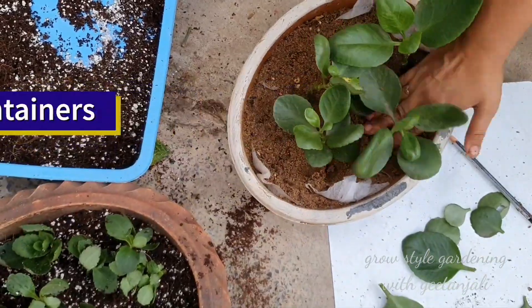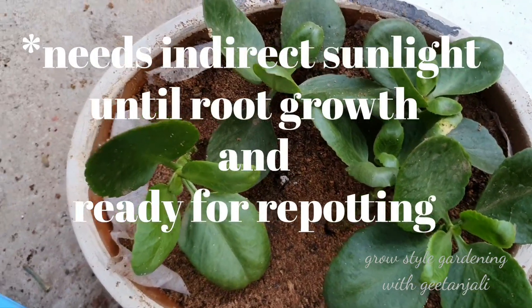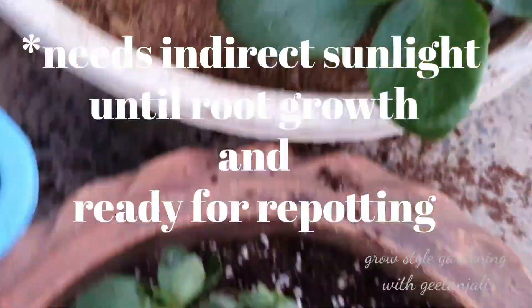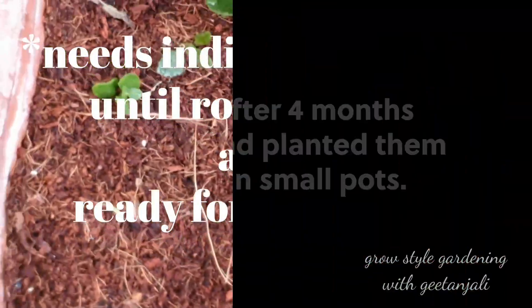Usually I keep them in a dry cool place where they get indirect sunlight for some hours a day. Then check the soil once a week — if it is dry, moisten it again. The roots will start growing after 14 to 21 days.